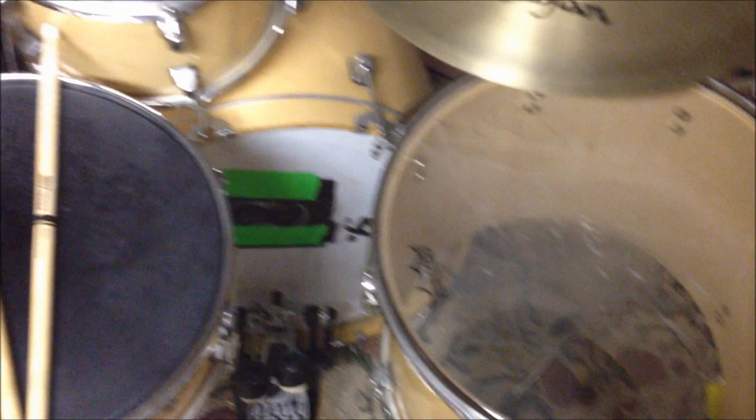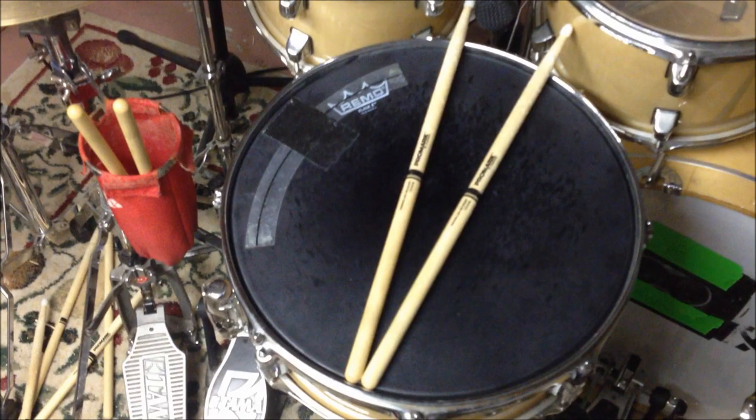The floor tom is 16x14. There's a 20 inch bass drum — I think it's 18 deep. The snare is 14x4.5.